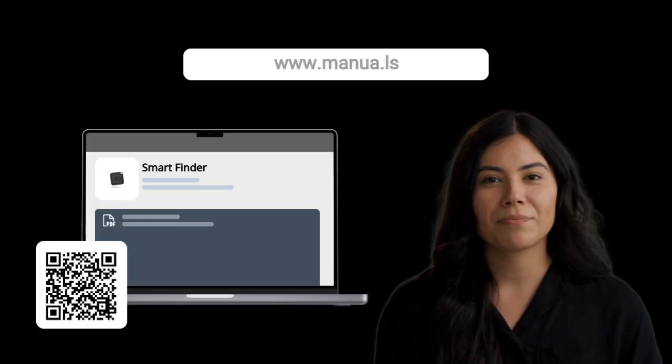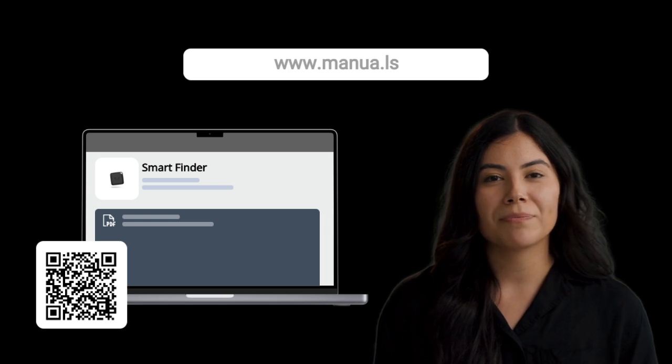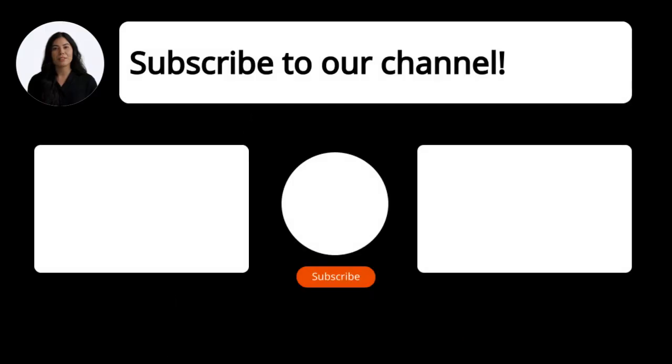Still need help? Visit our website for the complete manual. There you will also find questions and answers from other Fresh and Rebel users. Did you find this video helpful? By subscribing, you help us continue to answer users' questions. So, subscribe to our channel. Thanks for watching and see you in the next video.